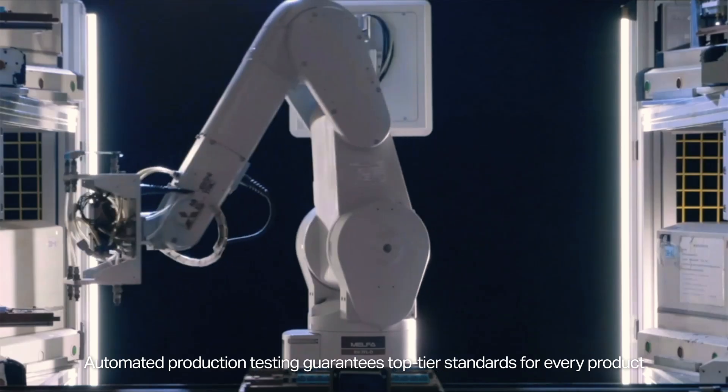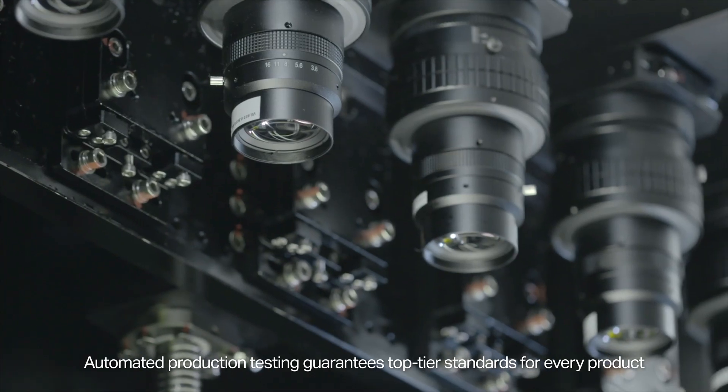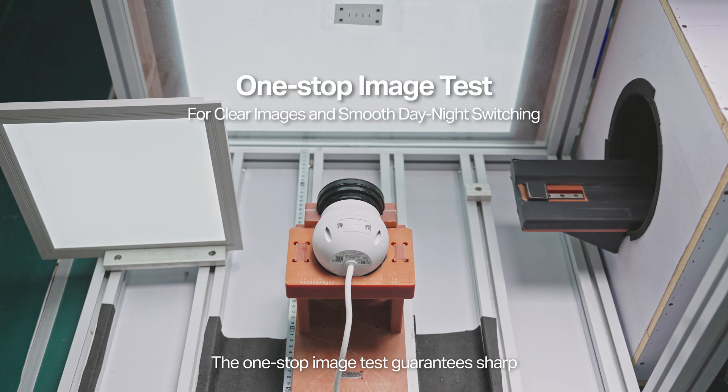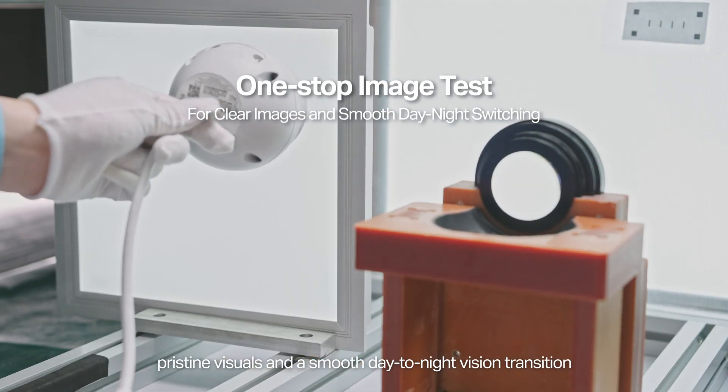Automated production testing guarantees top-tier standards for every product. The one-stop image test guarantees sharp, pristine visuals and a smooth day-to-night vision transition.